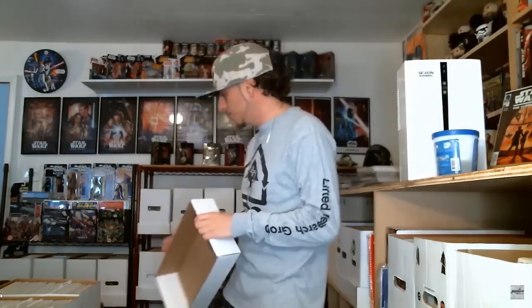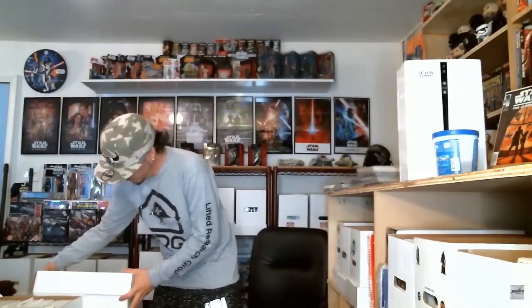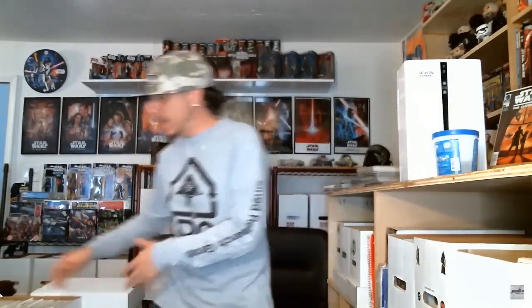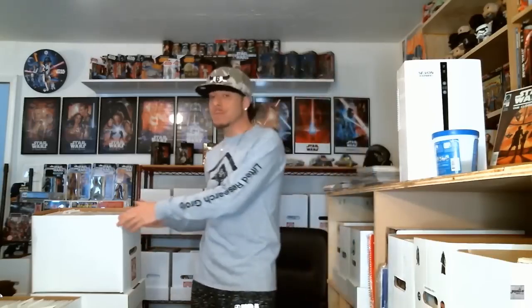Today I'm answering some questions from community members about tips on how to store and protect our comic books. The first question is: can cardboard boxes be stacked? Would you recommend the black plastic boxes? My answer to the first part is absolutely yes. Boxes can be stacked in a couple of ways. If you have a short box with the lid on it, you can easily set another short box right on top without doing any damage to the comic books or the box.